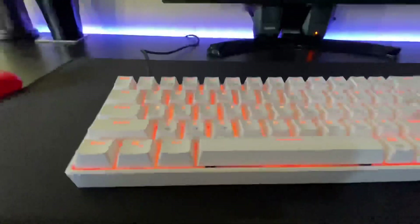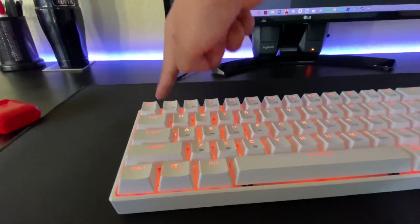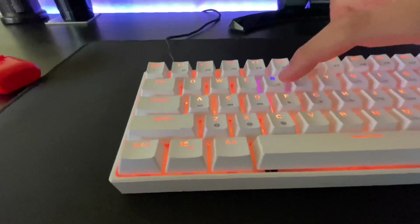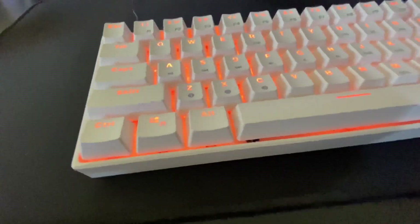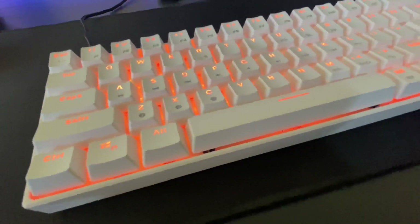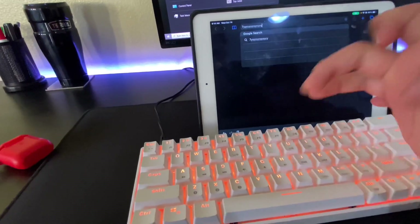Now to use Bluetooth, you don't need the switch on — you just need power. Click fn and when it's blue you have three options: one, two, three. If you click Z it connects to something. Let me try connecting to my iPad — I'll just go to the dock and start typing on the iPad.